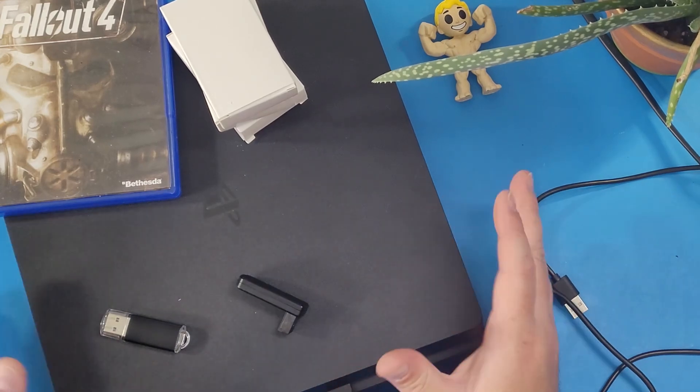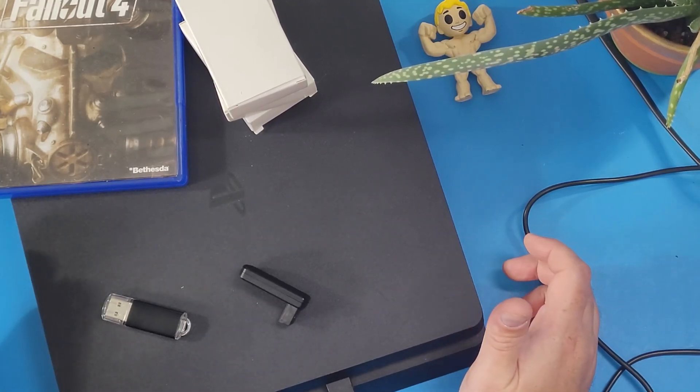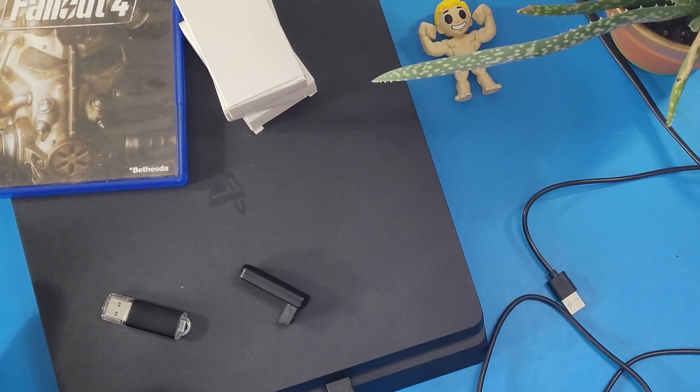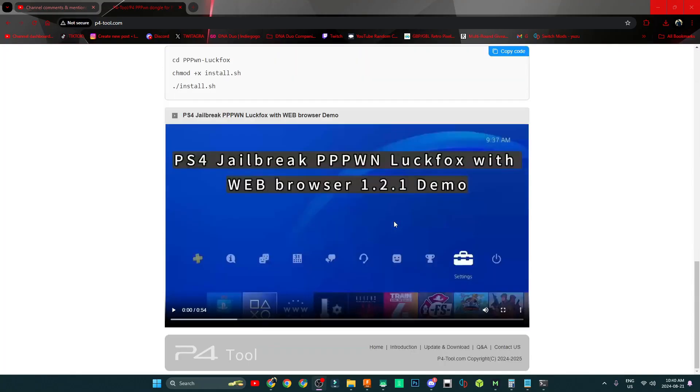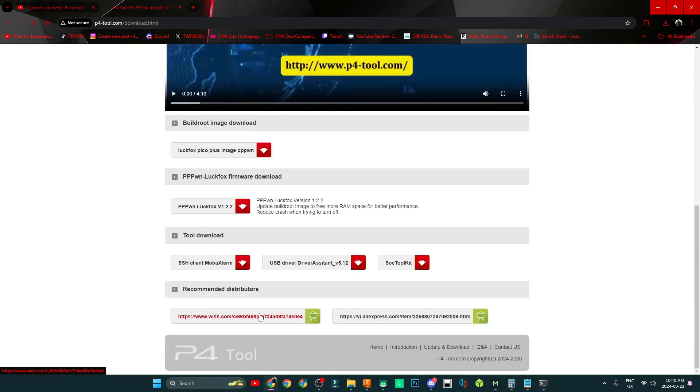The very first thing you need is a PlayStation 4, and you need a P4 tool. You can buy the P4 tool over on AliExpress — I'll put a link in the description below. They sell them on Wish as well; those are their main distributors. On AliExpress it's about $28 Canadian, so whatever that converts to in your currency. I am also giving away three of these, so maybe you'll get it for free.